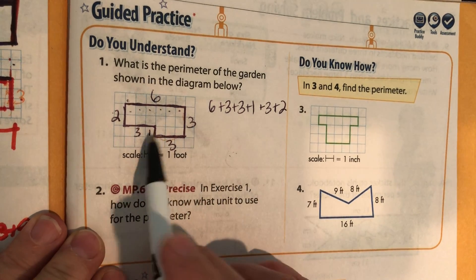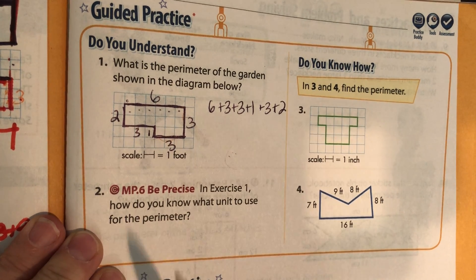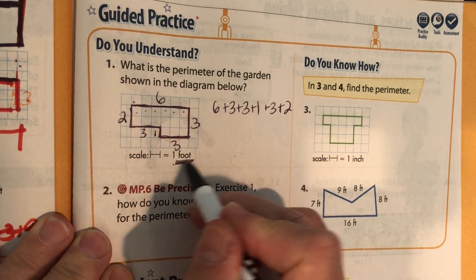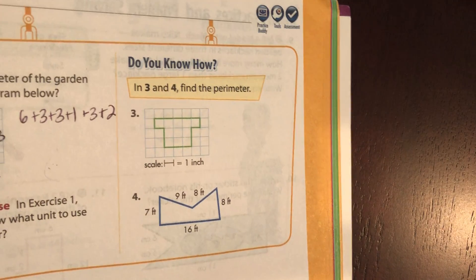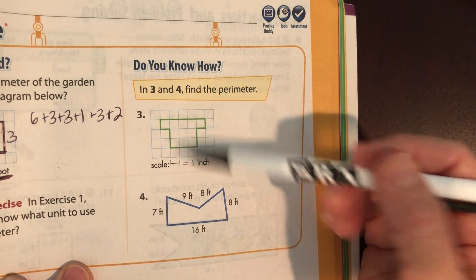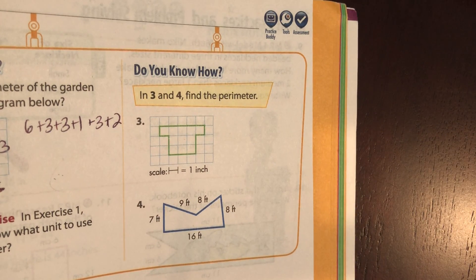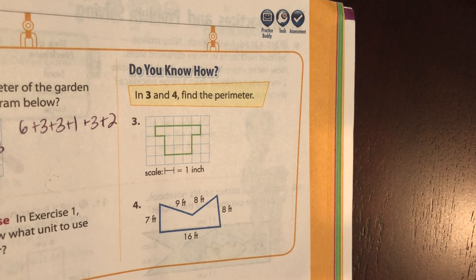Number two: in exercise one, do you know which unit you should use for the perimeter? That's a tricky one — see if you can figure that out. Number three: find the perimeter. I want you to find the perimeter of three and four, so pause it, find the perimeter, and then come back and check with me.